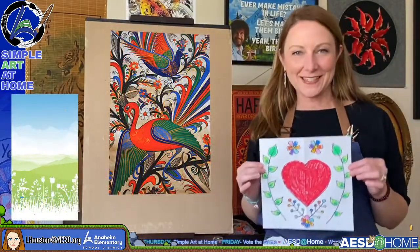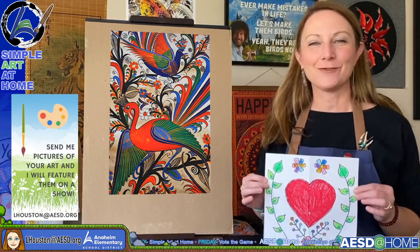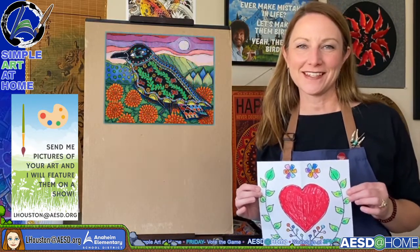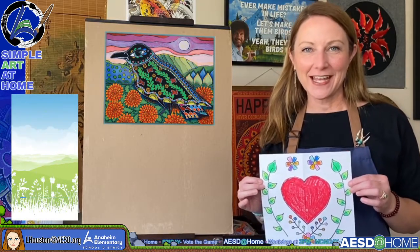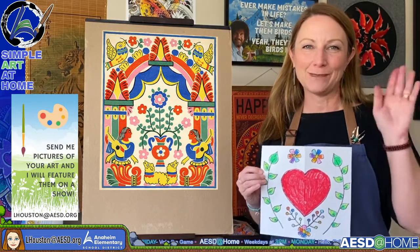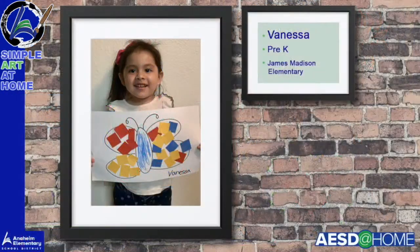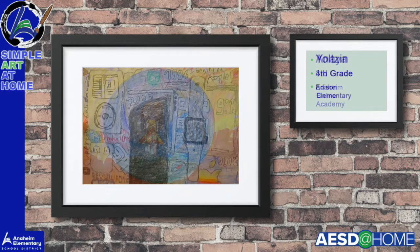This is our art inspired by Mexican folk art. I hope you enjoyed this lesson today. I will be back next Thursday. Let's take a look at some fabulous student art before I go. Bye!